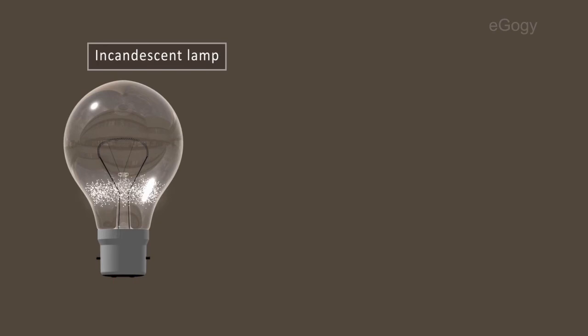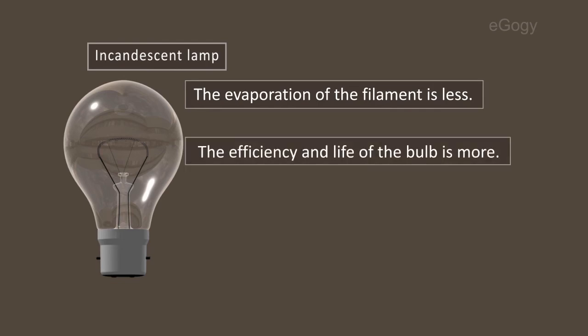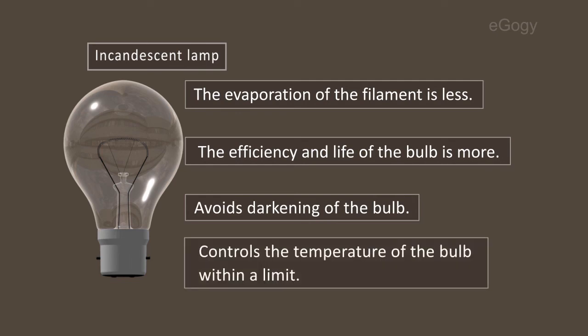Let's see the merits of using noble gas inside an incandescent lamp. The evaporation of the filament is less. The efficiency and life of the bulb is more. It avoids darkening of the bulb and controls the temperature of the bulb within a range.